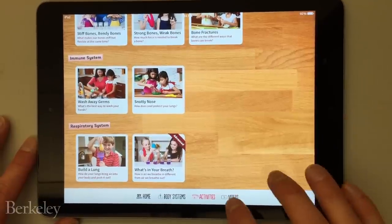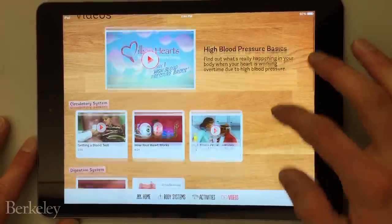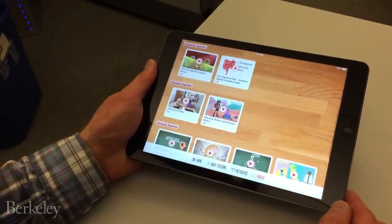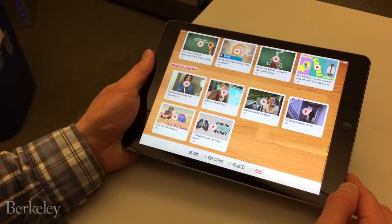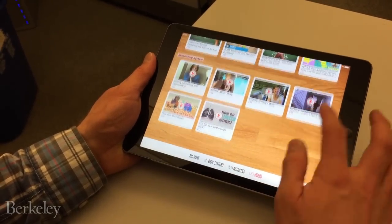We also include videos within the app that further explain how different parts of the body work and what they do. Some of these videos also offer insights into staying healthy and various health issues that kids face today.